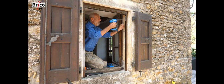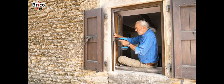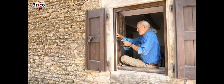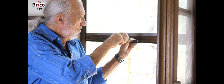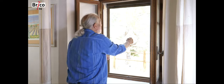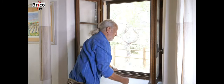Once the screen is in place, I fix the securing cords in the middle of the bottom bar, and that's it. Using the screen is extremely simple as it is a spring-loaded roller blind. All I have to do is press on the handles, pull it down, and press the lock onto the little hooks. To open, I pull it a little towards me and the blind opens. It's very easy to use.